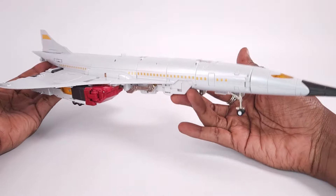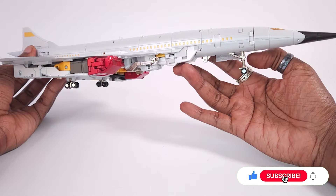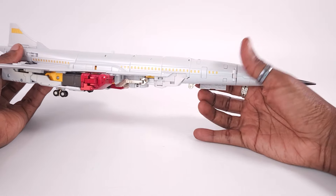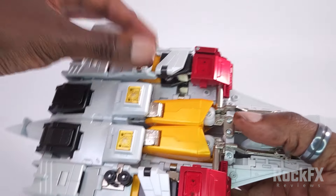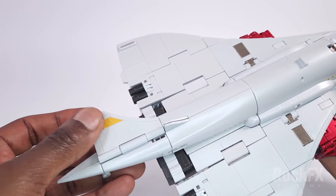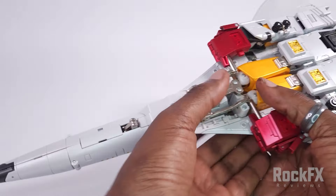All right, so let's get this wrapped up and transform this guy back into robot mode. What we'll do is bring in the landing gear, bring in this panel, and the rest of the landing gear is just rotate it down, rotate it down. From here, bring this over like that, bring this round.